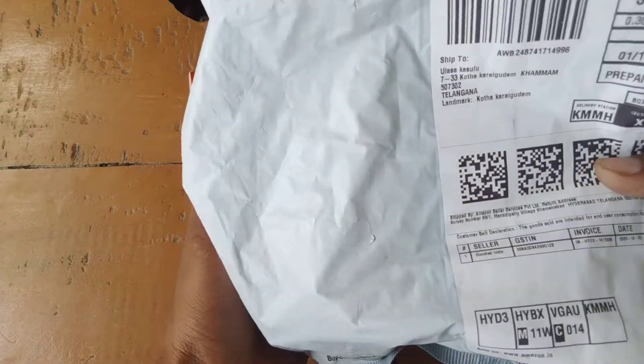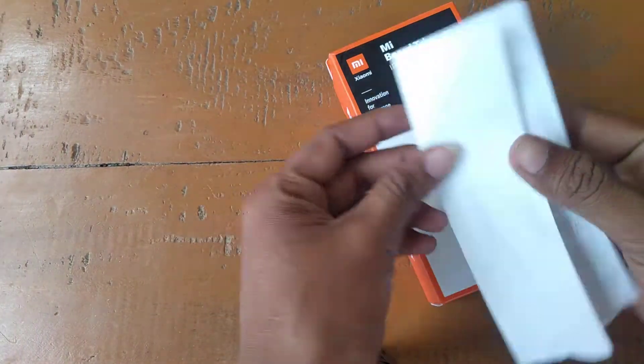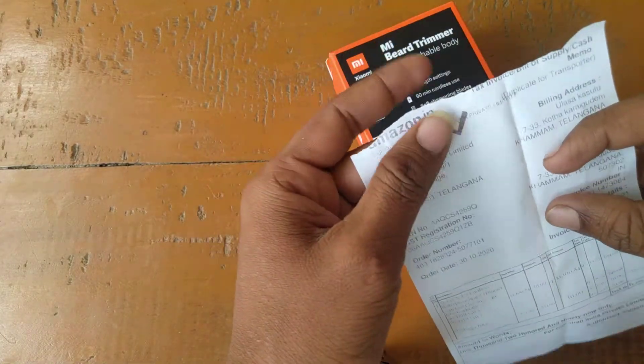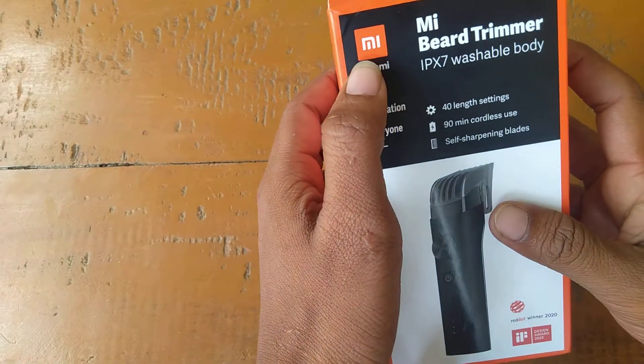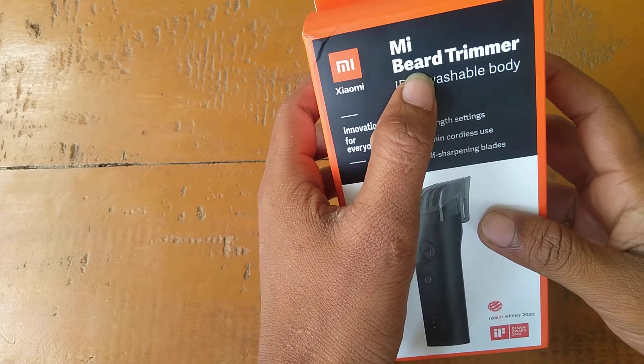First, I'm going to show you the box and the paper, a new product. I'm going to show you the M.I.B.A. branding and the M.I.B.A. trimmer.